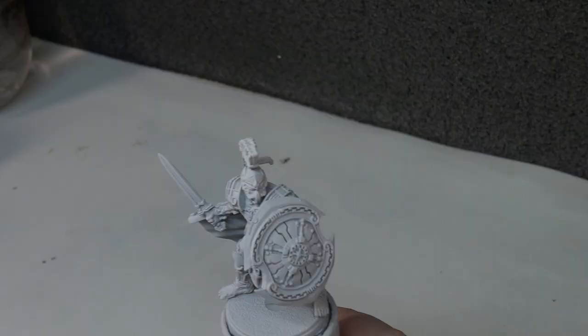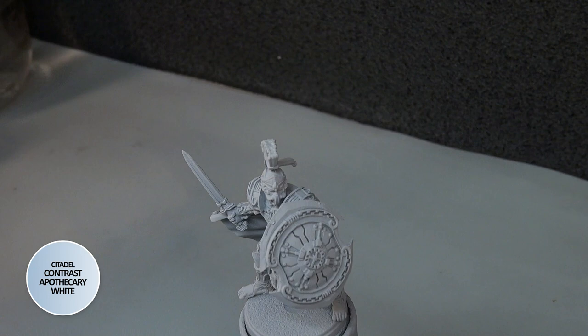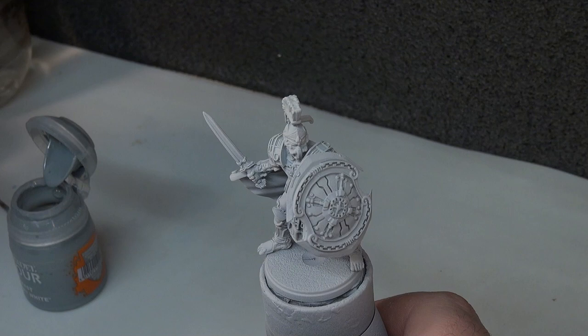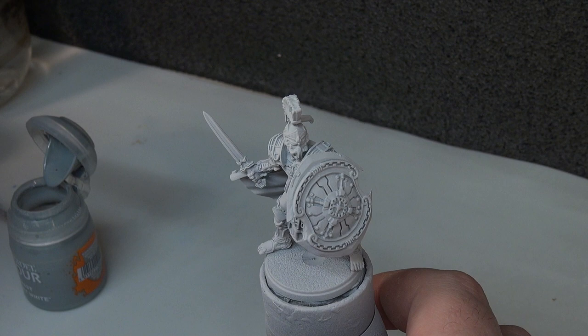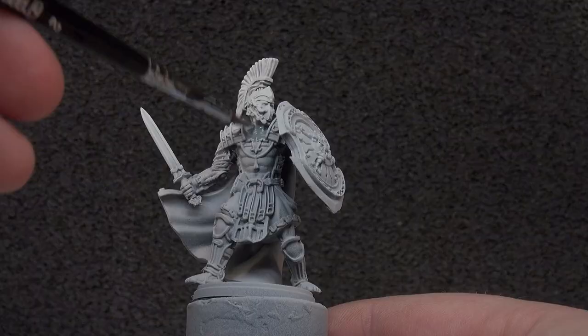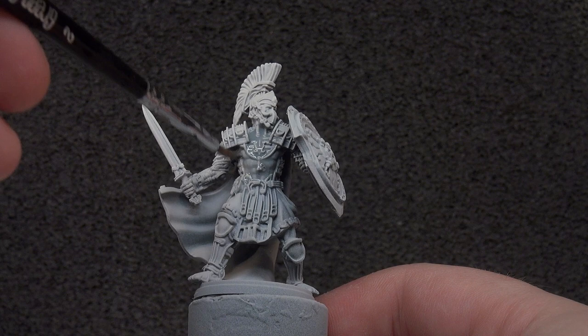That was the priming step just for the character — if it was just a plastic miniature it would just be the white spray over bare plastic and we could move on. So what we're going to do first is give the entire model a coat of Contrast Apothecary White. This adds further gradient to subsequent steps that need it and also shades our white armour. We're doing a two-stage white here, keeping it nice and simple, before moving on to our other main colours.